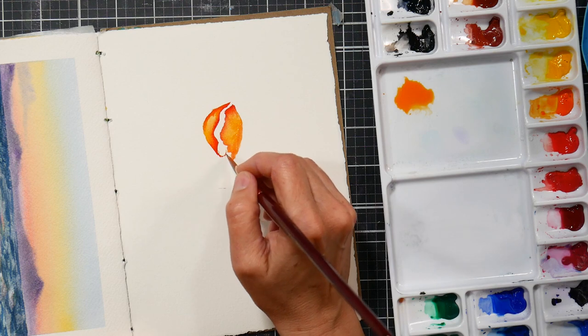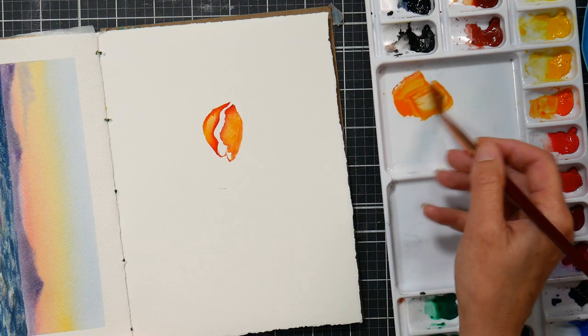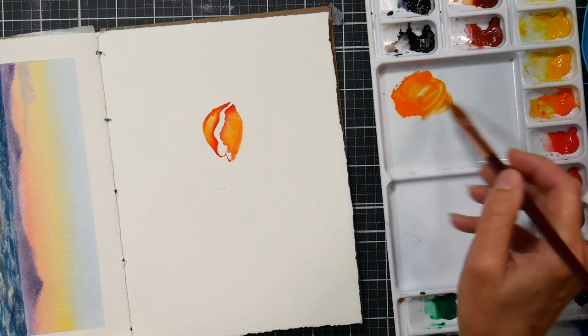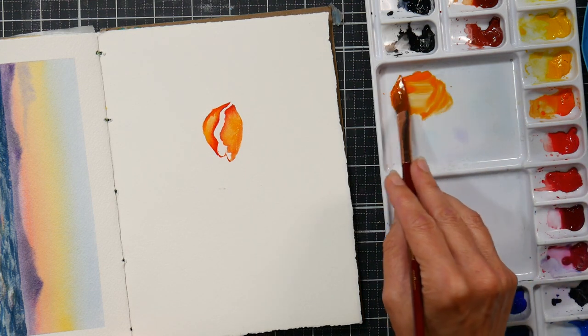This is a really fun exercise just to do some imagination flowers and to have something to paint when you're feeling like painting but maybe don't have many ideas.